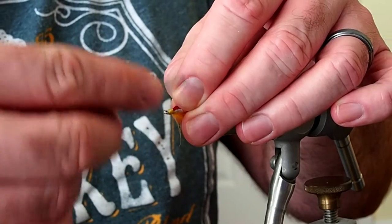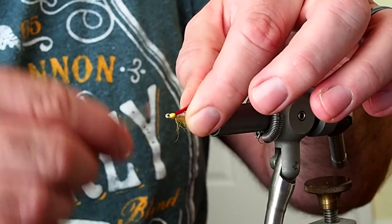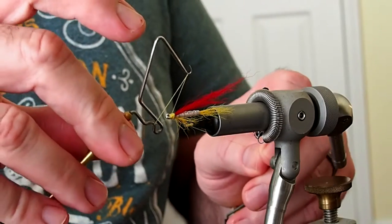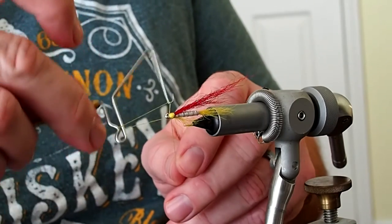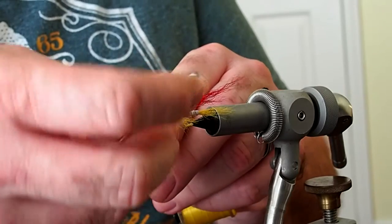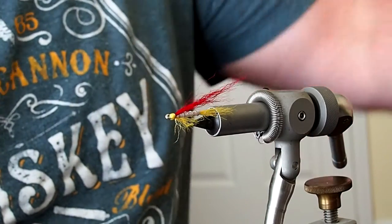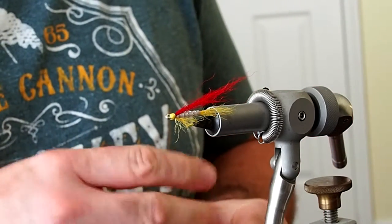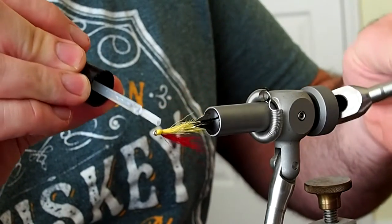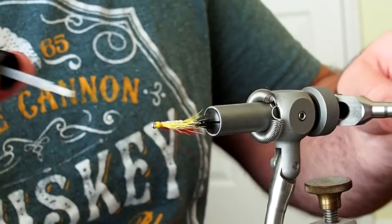I'm going to build up a nice size head now because the pattern calls for painted-on red eyes. Looks pretty good. Give it a whip finish and snip away the thread. Before I paint on the eyes, I'm just going to touch those thread wraps with some Sally Hansen's and let that dry.